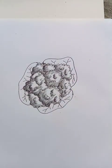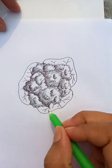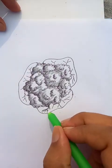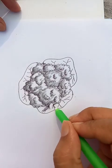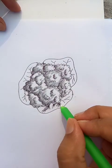As you can see the middle part is almost done. Now we are making some elaboration for the outside leaves. Let's put a few shades for the leaves like this.